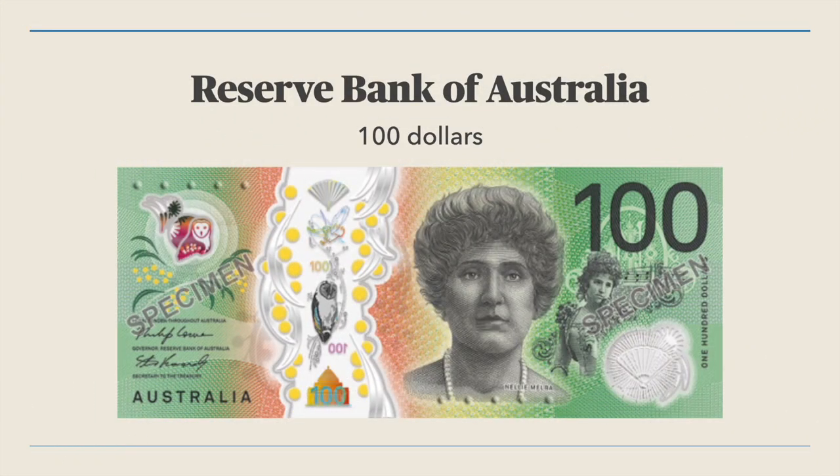The new Australian $100 from the Reserve Bank of Australia was issued on 29th October 2020 and printed by Note Printing Australia on a polymer guardian substrate. The size of the banknote is 65 by 158 mm and it carries the catalogue number B234 under the banknote book standards.